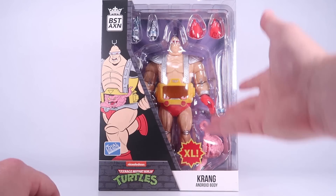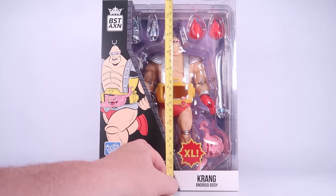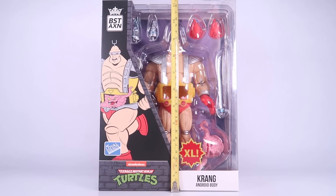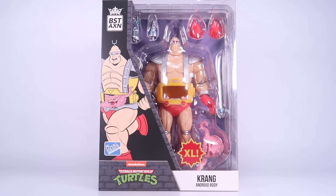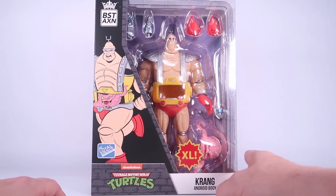He comes in this large window box packaging, and by XL I mean this is a big box. This box is 11 and a half inches tall by itself — a pretty beefy box — and you can see all the accessories in there.